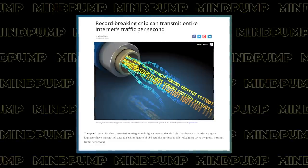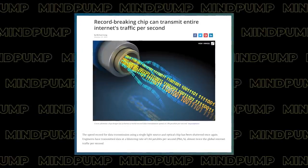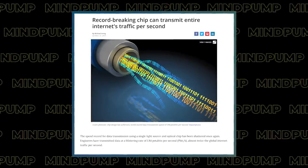More cool science: they've figured out a way to transmit so much information through a single laser and a chip that they could transmit the whole internet in less than a second. This is a new record for how fast we can transfer data via laser. Using a single laser and a single optical chip, researchers were able to transmit 1.8 petabits per second. One petabit is the same as 1 million gigabytes, and that amount of information is equivalent to transmitting twice the global internet traffic.